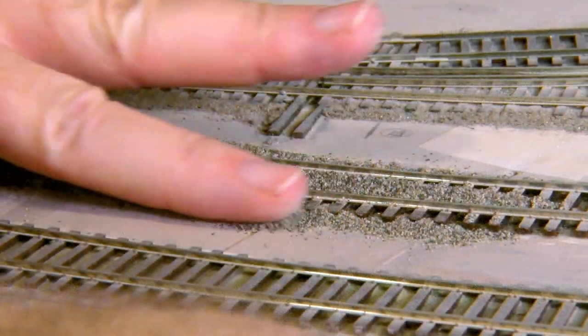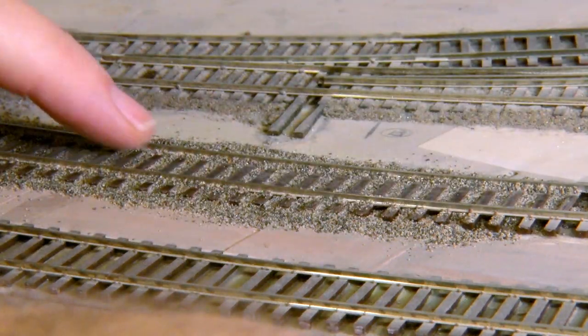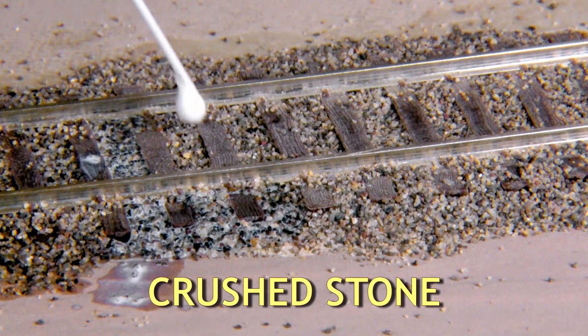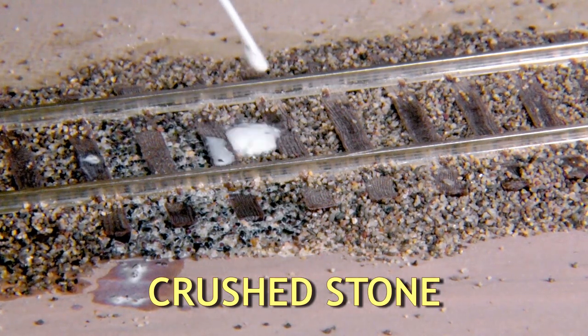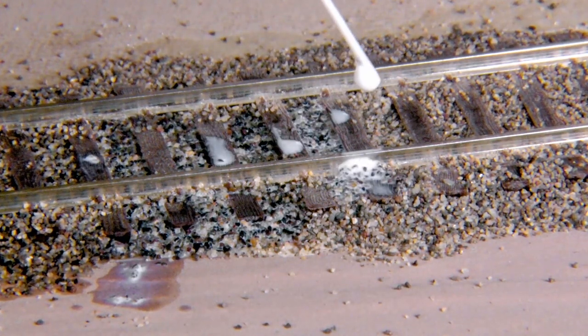Now let's see Ballast Bond in action with two types of ballast. You can quickly ballast your track in a few simple steps without the need for any pre-wetting. First, on ballast made from crushed stone such as sifted paver sand or ballast from Arizona Rock and Mineral, you don't need to pre-wet. Ballast Bond just wicks right into the dry ballast.